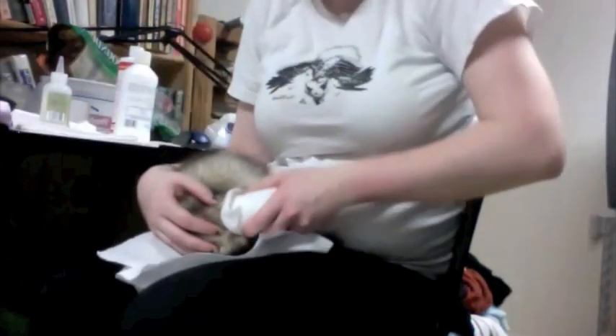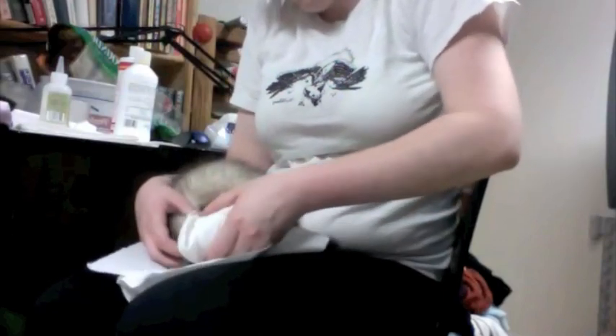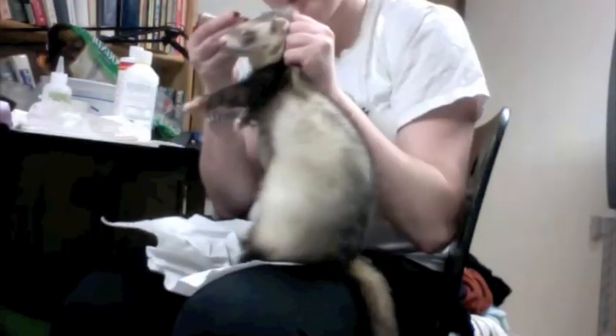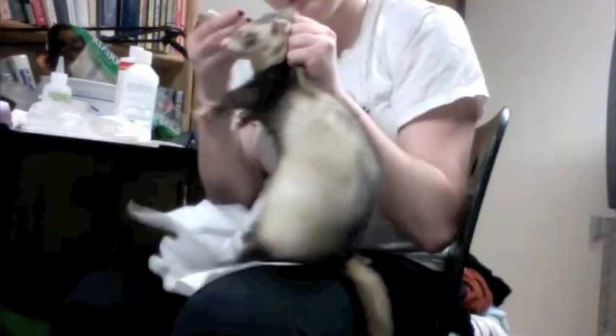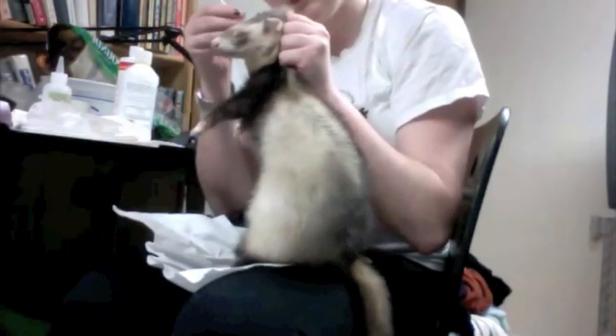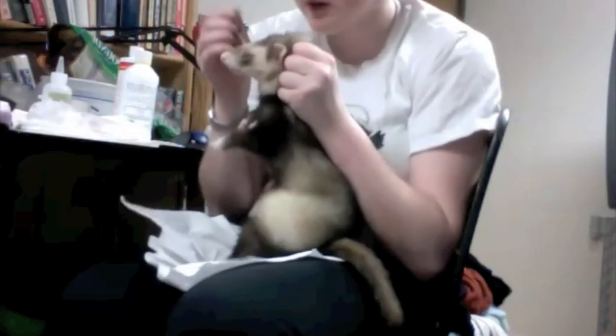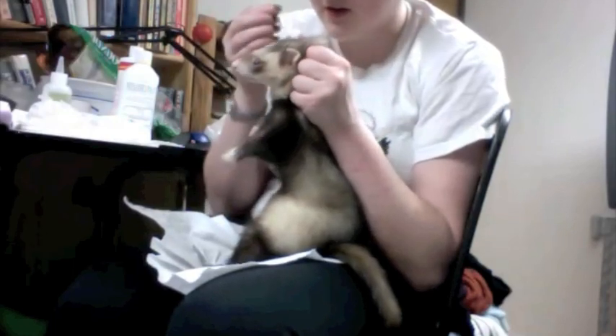I'm not covering his nose. Give him some treat. Look at those little mites, Bacchus — we're getting those out of your ears.